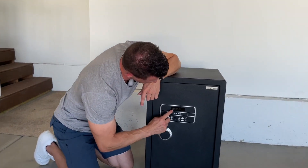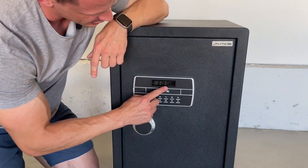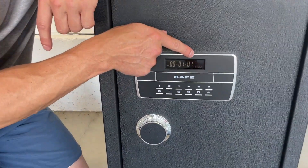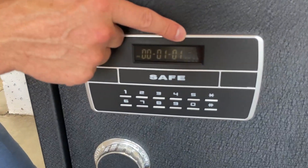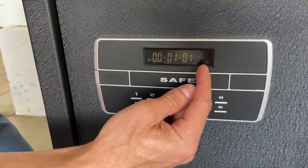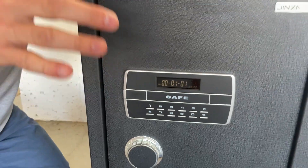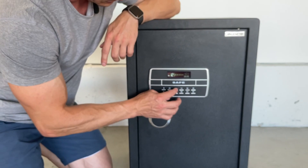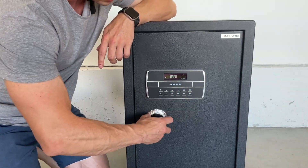If you want, you can set the month, day, and year for the time, as well as there's a little dial that shows the day of the week, and you can also set a clock — however you want, depending on where you're located. Let's open this back up — press pound and it opens.